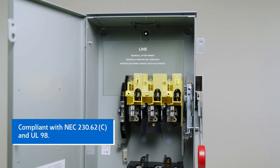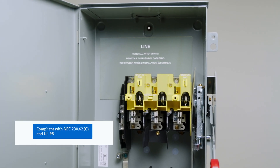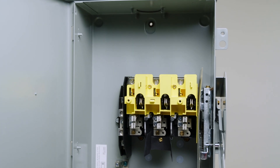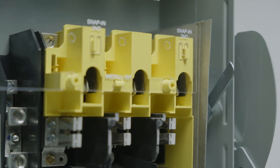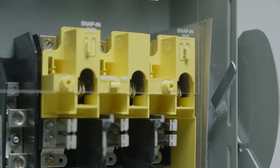Designed to meet updated UL 98 construction requirements, the line side barrier can also be easily removed, then reinstalled to allow access to the terminal during servicing, providing enhanced safety in service entrance applications and beyond.